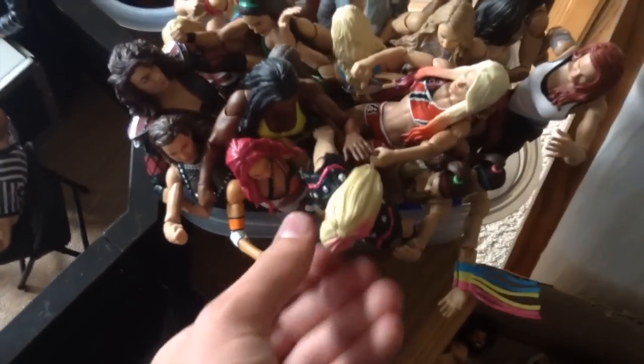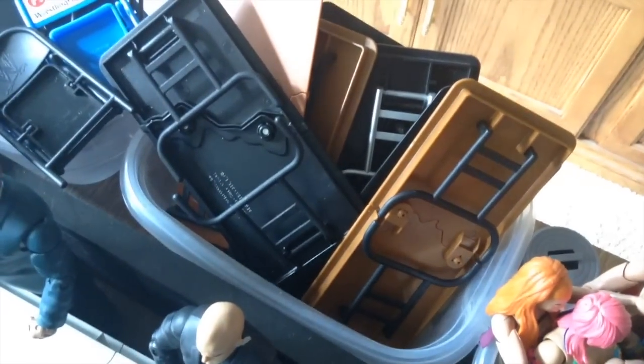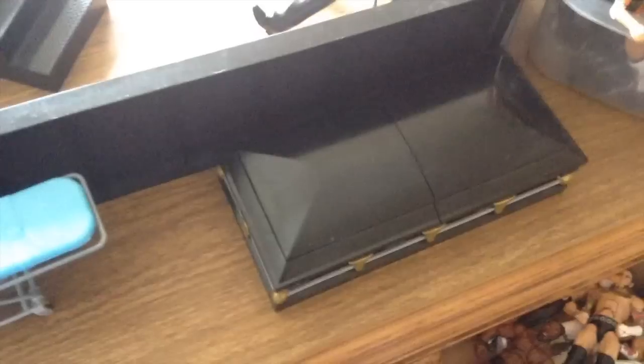I forgot to mention the Divas bin — sort of a little container. In there you got Sasha Banks, Natalya, Alexa Bliss, Lita, Bayley, Nia Jax — awesome Nia Jax figure. Also got two garbage cans, the tables bin, pretty basic, and the chairs bin. That's that little corner.